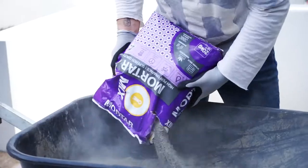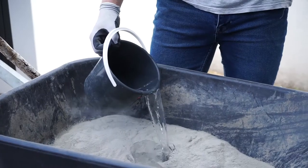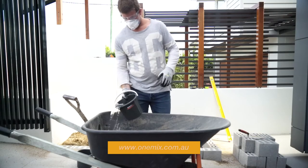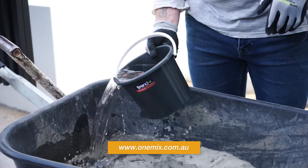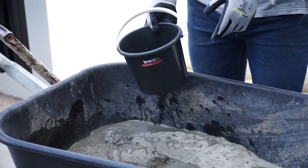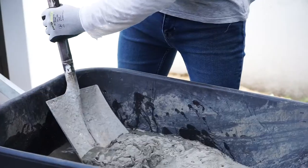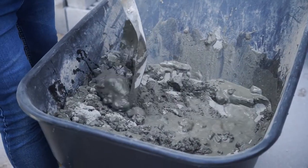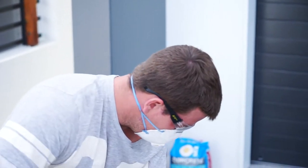Empty the mortar into a wheelbarrow and gradually add your water. Remember, too much water will weaken the mortar's final strength. Use the online OneMix calculator on our website to find the recommended amount of water for the size of your area. Using a shovel, combine the mixture with the water to create a smooth and workable consistency, making sure it's completely combined.